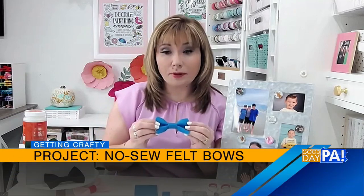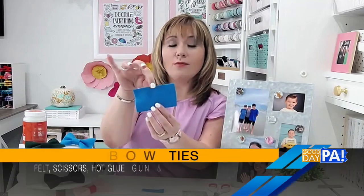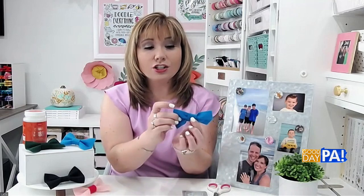All you need is felt, scissors, hot glue, and a pin or a clip. Take felt in any colors you want and cut two rectangles: the bigger one is four inches by two and a half inches, and the smaller one is two and a half inches by seven-eighths of an inch. Take the big rectangle, crunch it in the middle, and squeeze it a little — that creates the basic bow shape. Use hot glue to hold those folds together. Then the smaller rectangle wraps right around the center, overlapping a little in the back, and you glue that in place. And then you have your cute little felt bow.